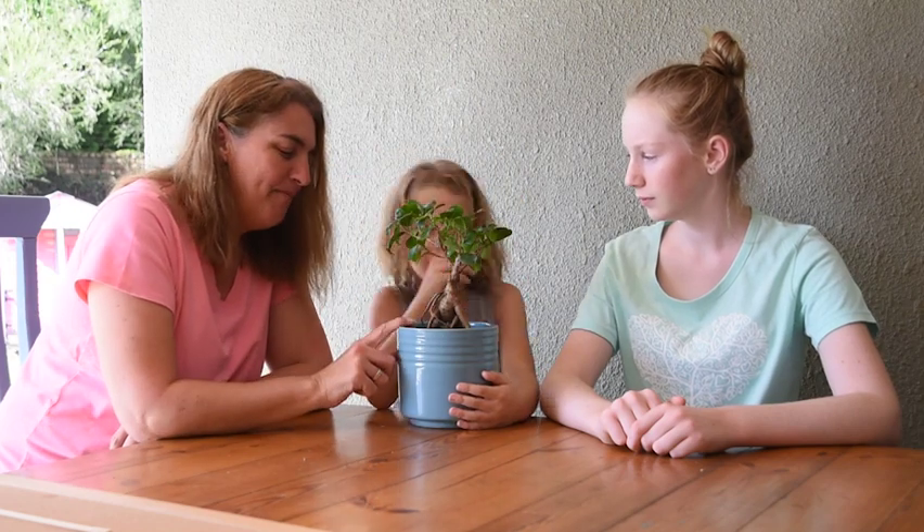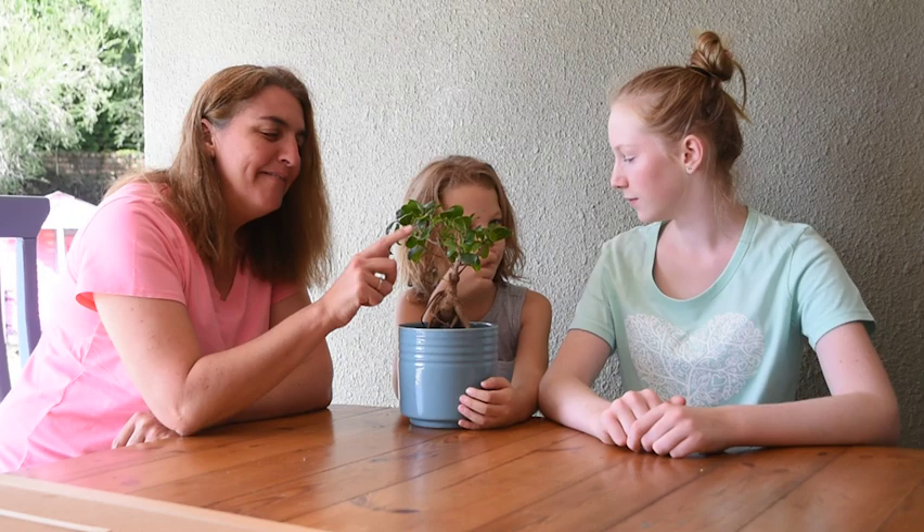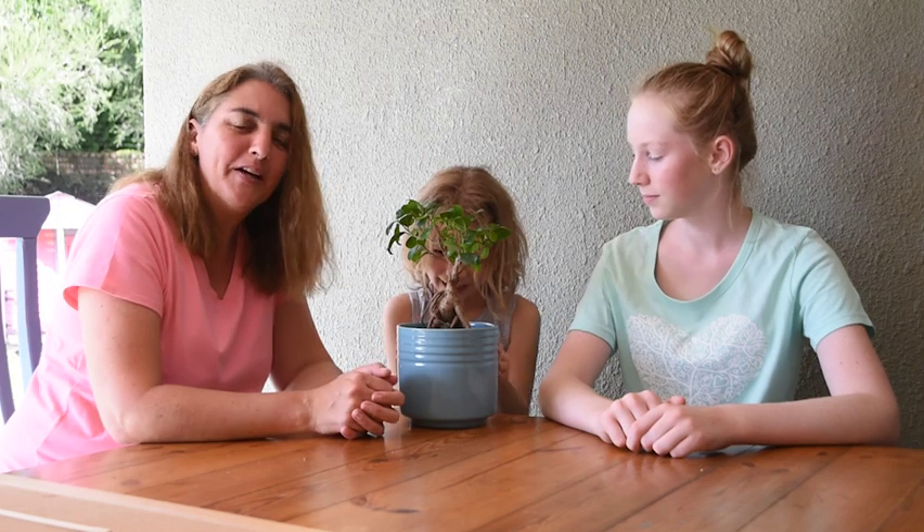Remember we said that trees drink with their feet and they eat with their heads. Now Kurt's actual name is 'Tree is my plant' — he has two names. So we're going to look at what these roots do.